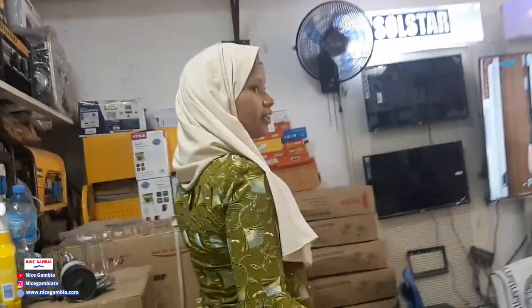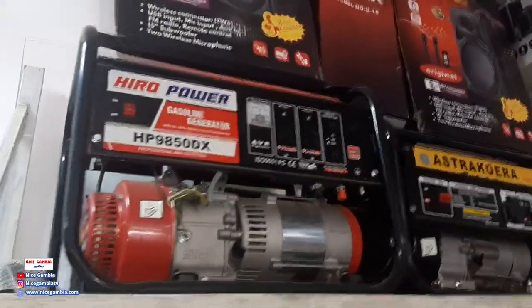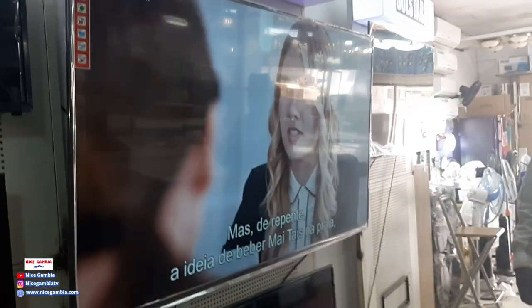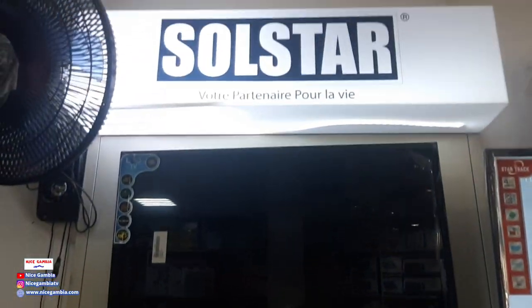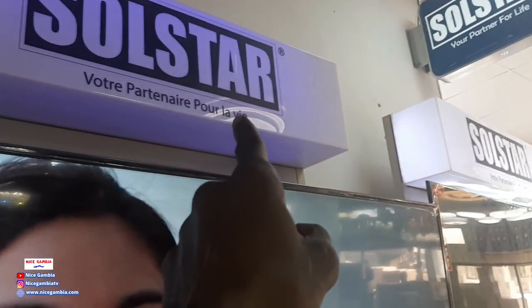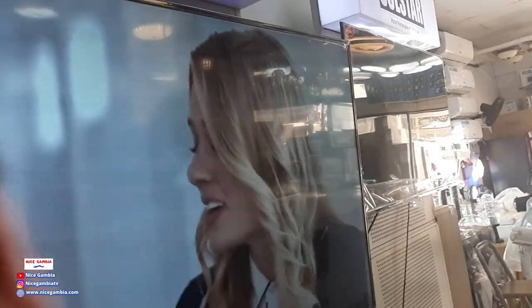We also have generators, by the way. And these are the TVs — Smart TV. We have 75 inch, 65, 32 — any type you need, we have it. Soul Star: your partner for life. We will never disappoint you.